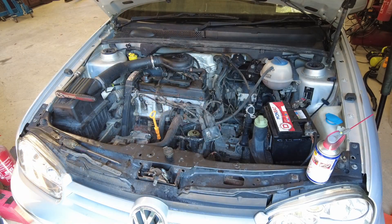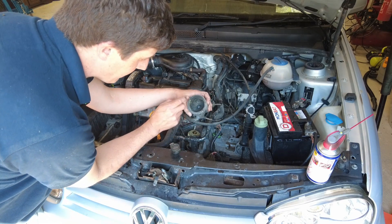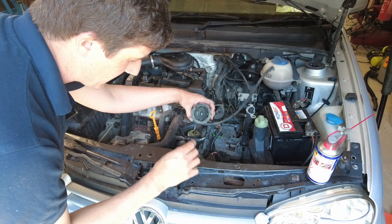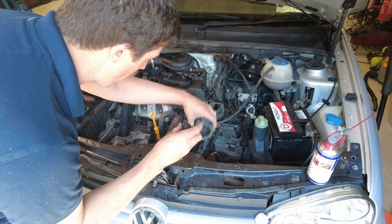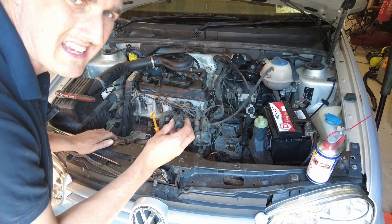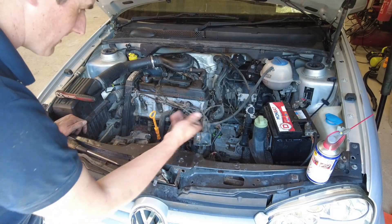I wonder do they actually have one now — I'll give them a buzz and see. This is definitely going to have been the source of our misfire. I've actually ordered a distributor cap and rotor arm for it anyway. For the moment, let's just clean them up, because at least we can see how it runs with them clean. But I know it'll be better with the new one, so we're going to do it.